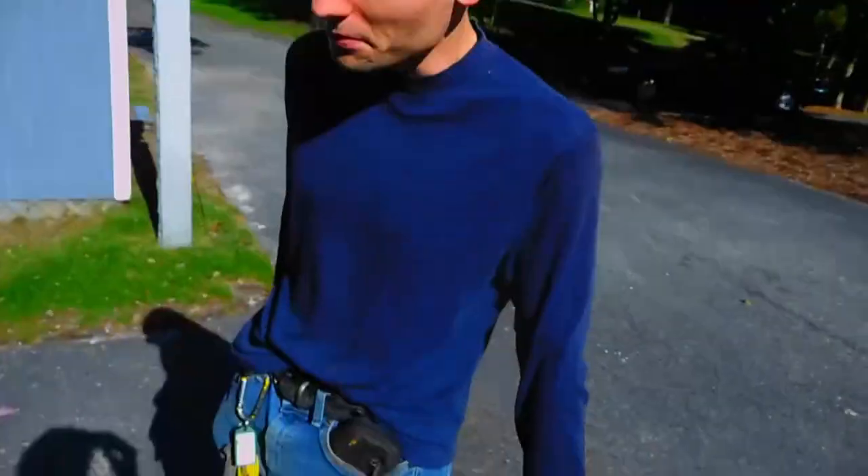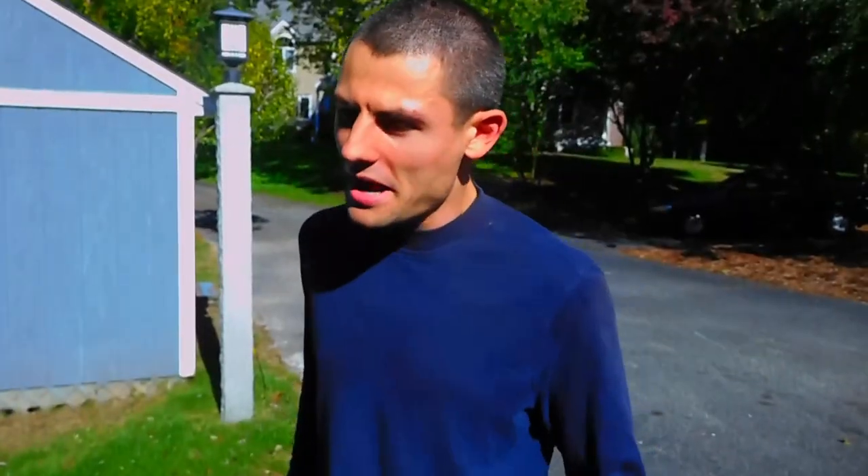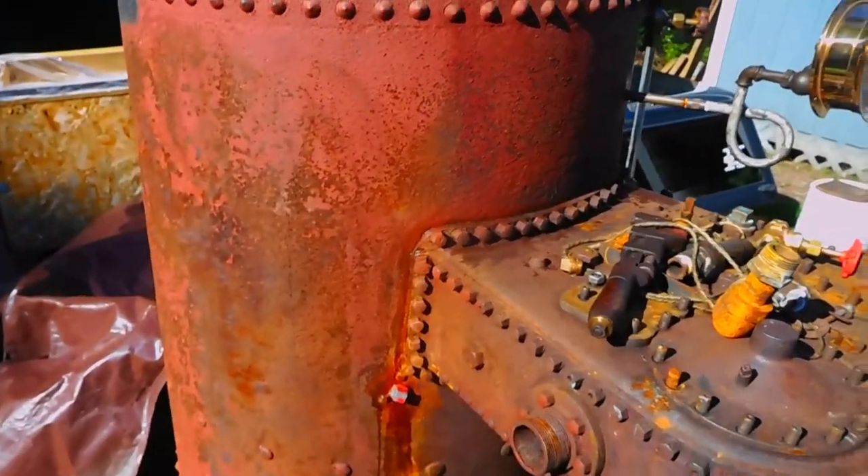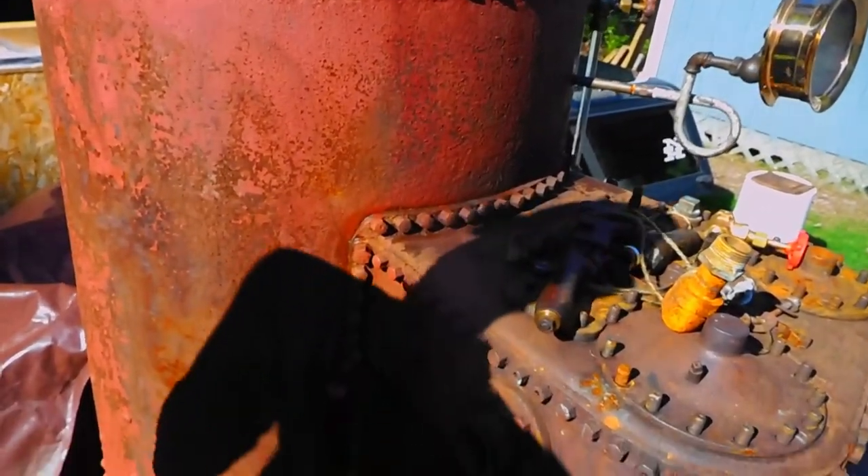Domestic water is only 55 psi. We're on city water but it's always been that low. I'll squeeze it with a hydro pump later to get it up near the working pressure — this boiler only works at 100 psi.